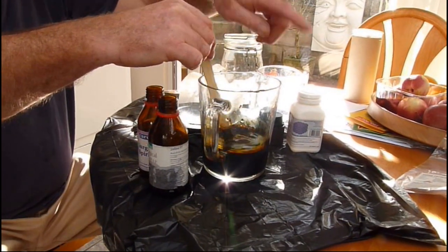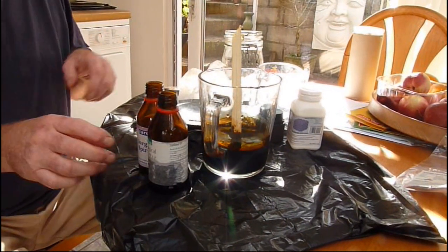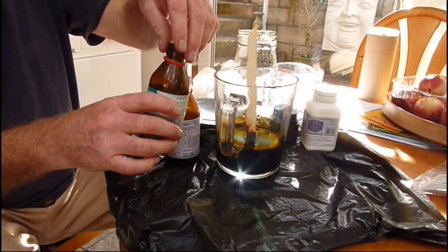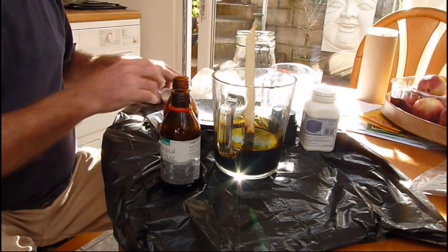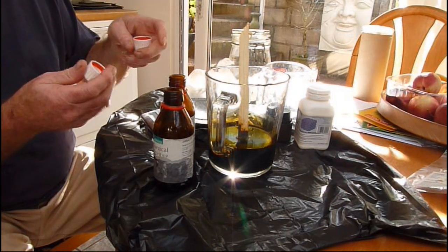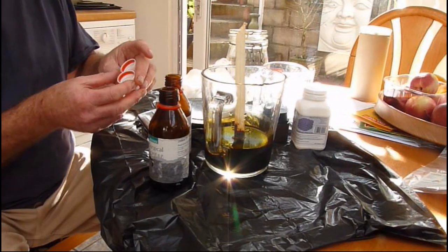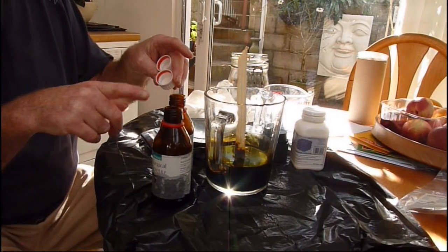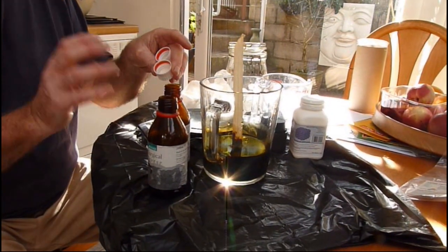Seal the top off with some polythene if you've got an open top vessel. Once it's made and you're happy that there are no crystals left, transfer it to a brown glass bottle — these are surgical spirit bottles. Use the plastic tops. It's important to use a plastic top on the bottles to store the iodine in, since it reacts with metals.